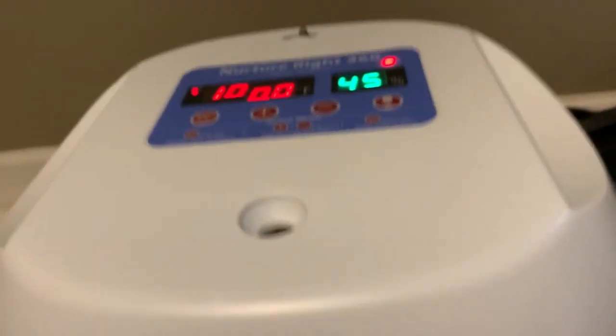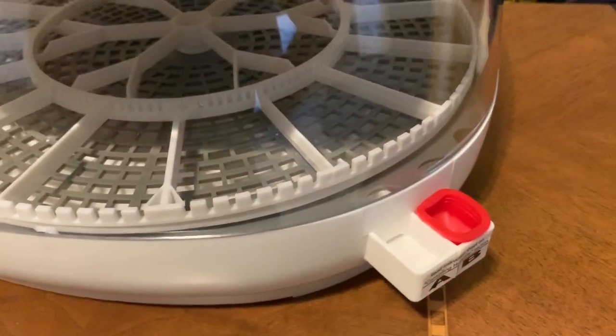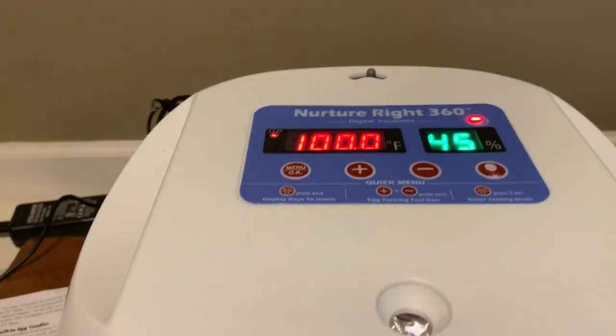Check the water a couple times a day to make sure there's always water in there and you're maintaining 50 to 55 percent humidity. For the last three days, pop the plug out and fill both reservoirs. The incubator should really do the rest — it has an automatic egg turner built in.